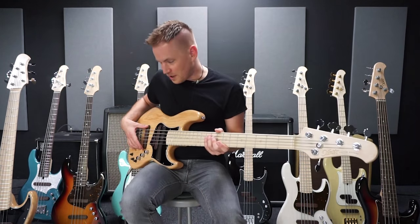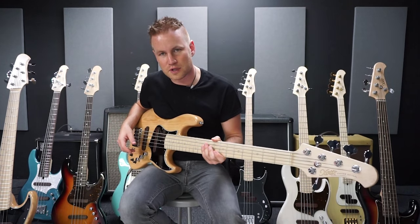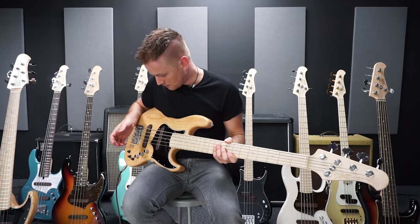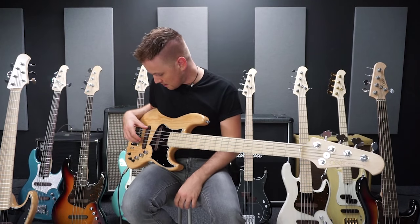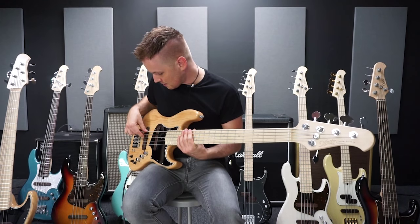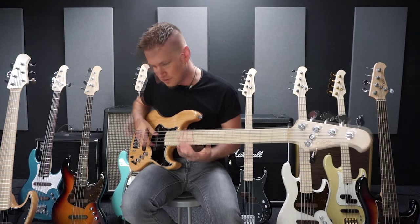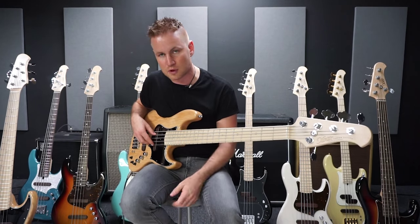The pickups that are in this bass are from Exotic. And they come with these nice wooden covers. They don't look so different, but they're the same thing. I have here a small section where I can rest my thumb. And they cover the magnet so that you don't hear it if the string touches the magnet.